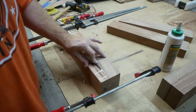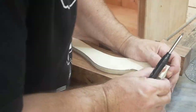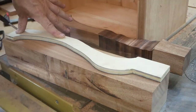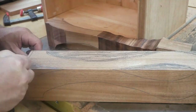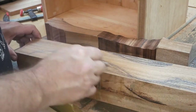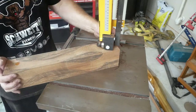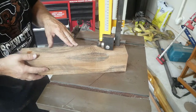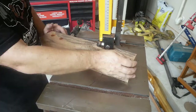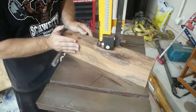Once I get this laminated together I'm going to take the pattern, trace it on, and then — as you can see — you put it right there on the corner. Here's how this works: you're going to use your band saw to cut this out, and you're going to try to cut it out as much of a solid piece as you can.